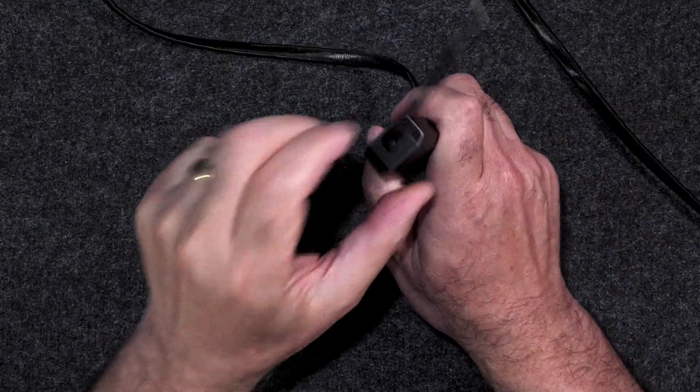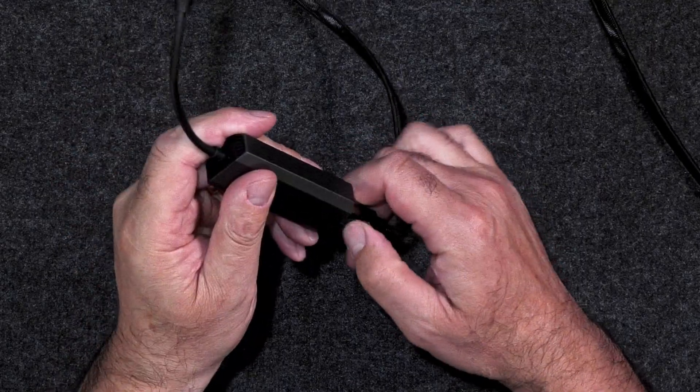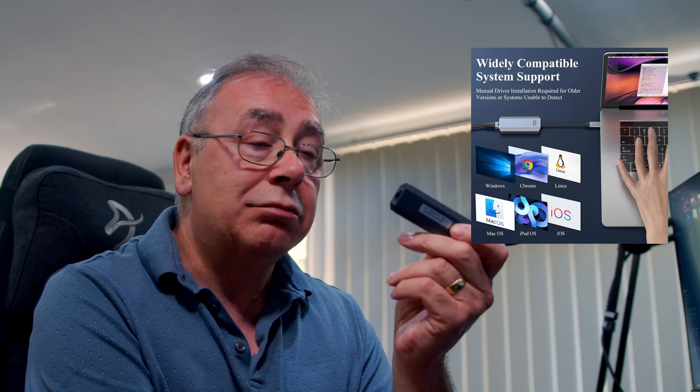It did get warm but not hot — I'd say lukewarm or just above lukewarm, so very comfortable to hold. It's got good ventilation — you can see the ventilation slots on this side and on the other side as well. So it's easy to use, plug and play — you may need a driver, maybe not — and it works on many different types of devices and operating systems.